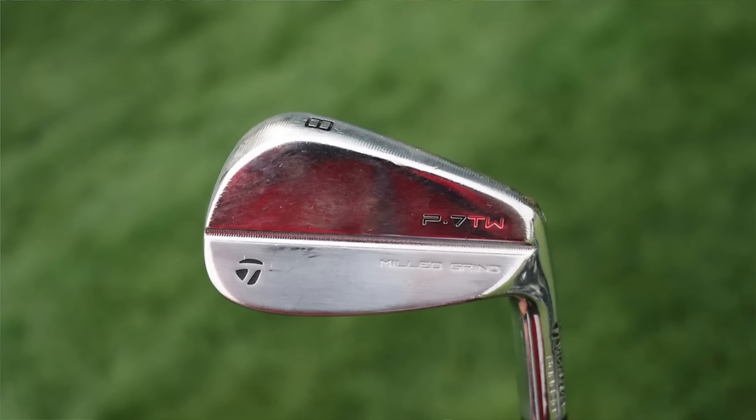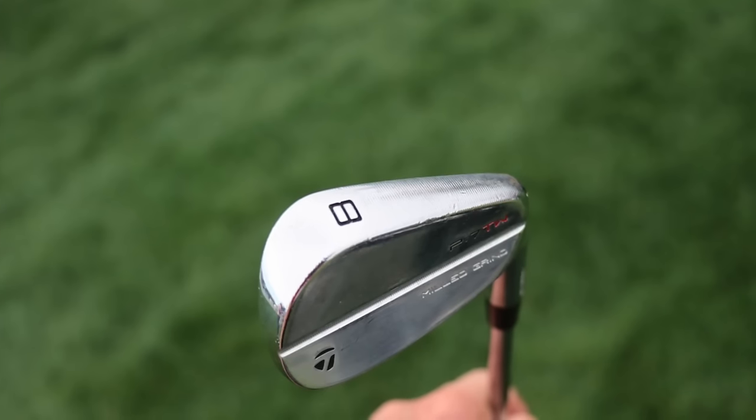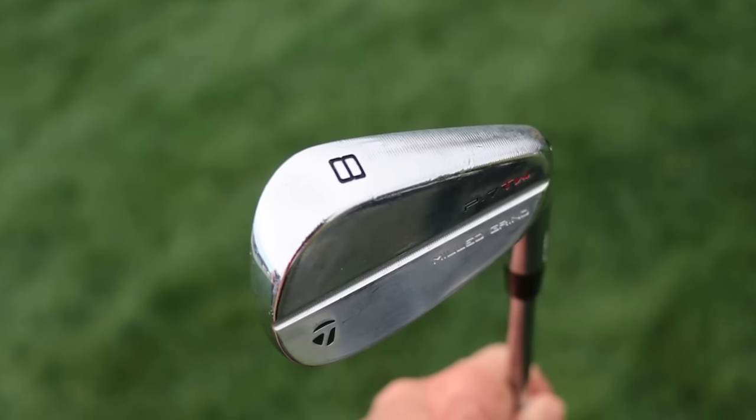His irons are the legendary TaylorMade P7TWs, playing 5-through pitching wedge. It's a Tiger Woods design — a very thin blade with a thin top line but a little longer heel-to-toe, and it has tungsten weight inserted in the center to get the CG right where Tiger wants it. These are played all over tour by guys like Scotty Scheffler and Tommy Fleetwood. They're actually a little more forgiving than certain blades due to that blade length and shape, and Scotty's have the milled grind sole. The set plays weaker lofts — the 7-iron comes in around 35 degrees, pitching wedge 47.